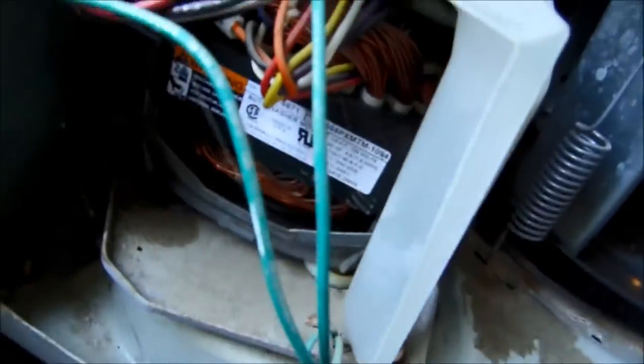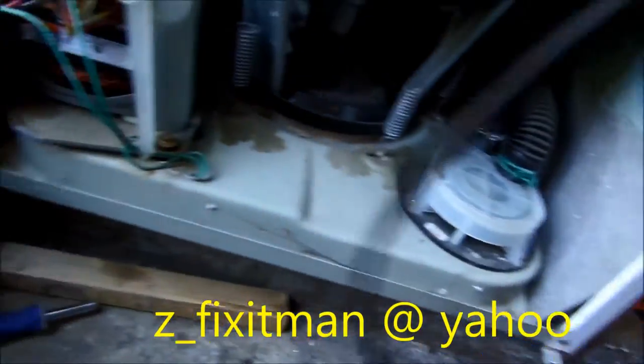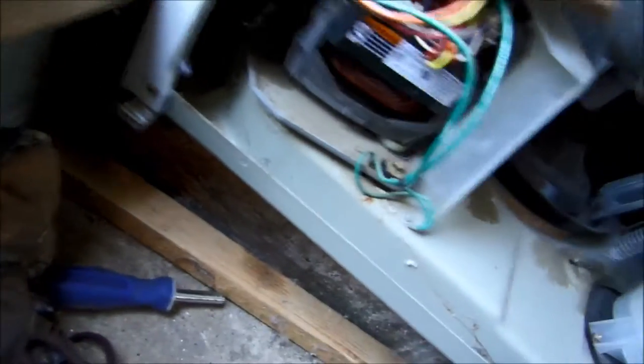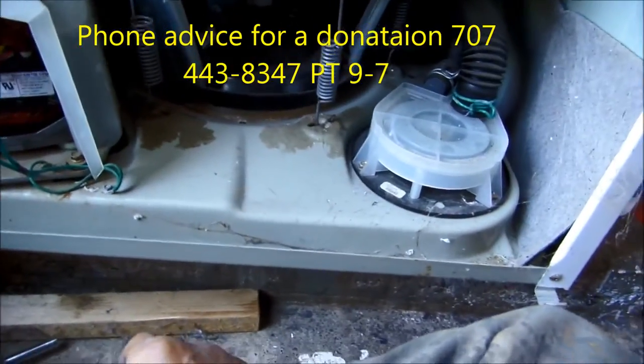This is the water pump, this is the motor. You reach down here with the belt off — it comes off fairly easily because normally this is sort of spring loaded, so the belt comes off fairly easily and it goes back on fairly easily.